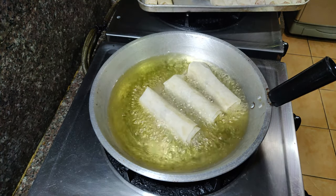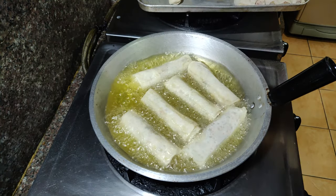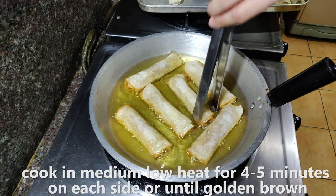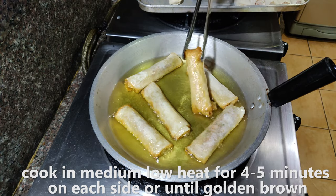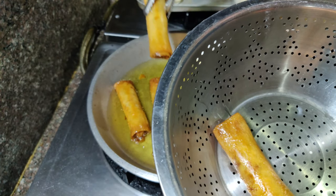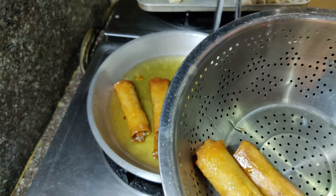To cook your lumpia, get your frying pan preheating with about an inch of oil. We cook this low and slow just to make sure the filling gets cooked and the wrapper gets nice and crispy. This could probably take four to five minutes on each side — we want this to be golden brown. Once the color is good, transfer into a container to drip any excess oil, and our pork lumpia shanghai is done.